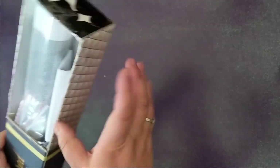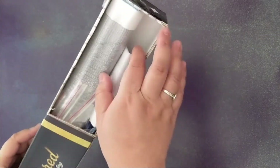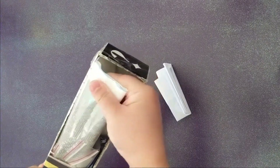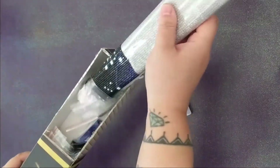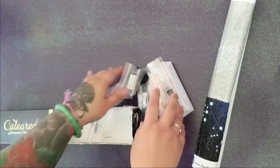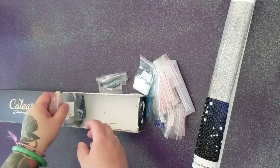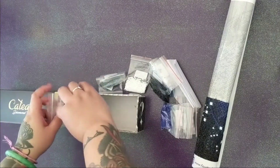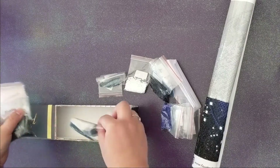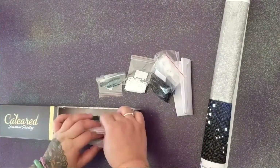If you're wondering why my box is cut in half like this — I came up with a little hack. I like to think of myself as innovative in the diamond painting space. I didn't have a container to hold these baggies in, so I cut the box so I could put the baggies inside and just set it on my desk. That's why it looks funny.